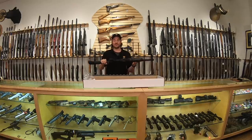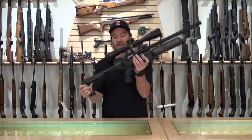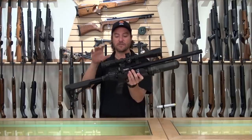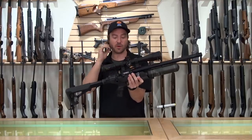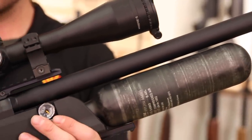Now that we've seen everything that comes in the box, we're going to set the box aside and see what it looks like all completed. We have mounted the MTC Viper Pro Tactical 5-30 power scope — a tactical scope for a tactical gun.